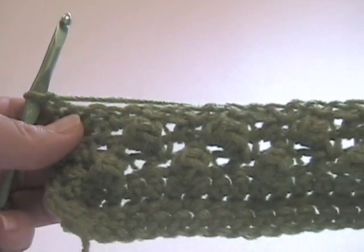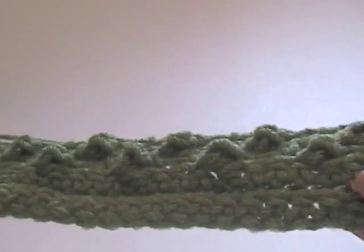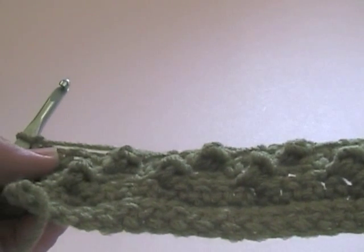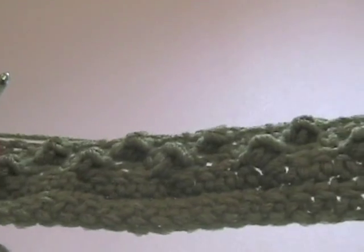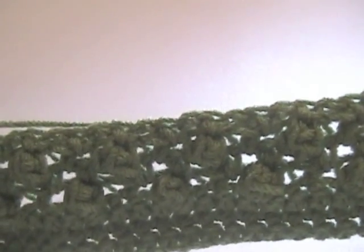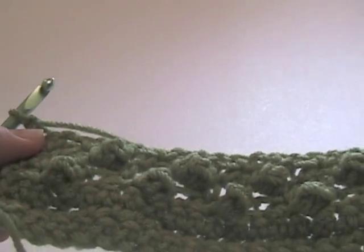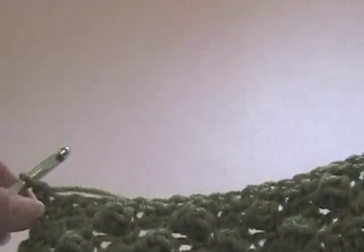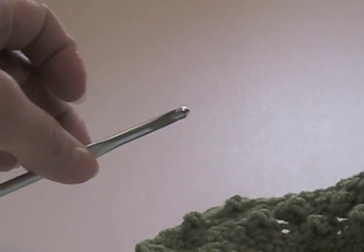So there you have the popcorn stitch. Don't forget, when you go back to working other rows - such as single crochet, double crochet rows, or really any other stitch - don't forget to go back and change your hook size, because you are working with the larger size hook. Make sure you go back to the smaller hook. Enjoy your popcorn stitch!